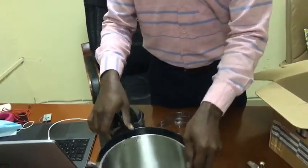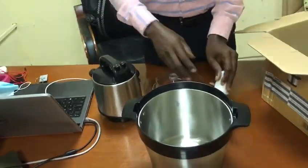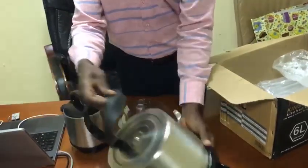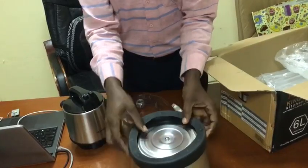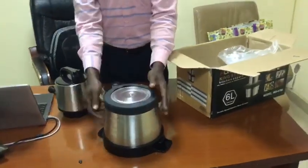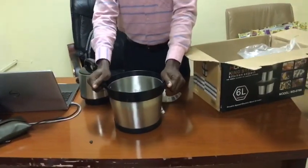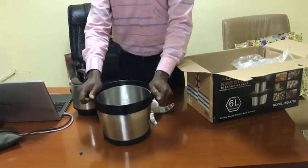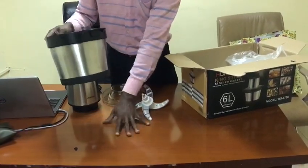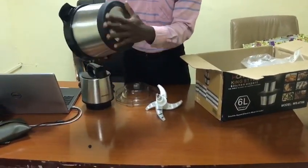When you want to pound it for fufu, it also has this wrapper that is placed beneath the container like this, which serves as a shock absorber. It makes sure it doesn't move when the machine is spinning and doesn't destroy your table or anything, so you will use some sort of wrapper.